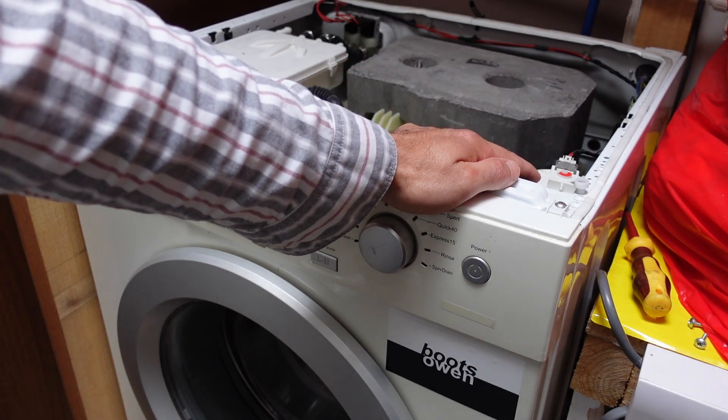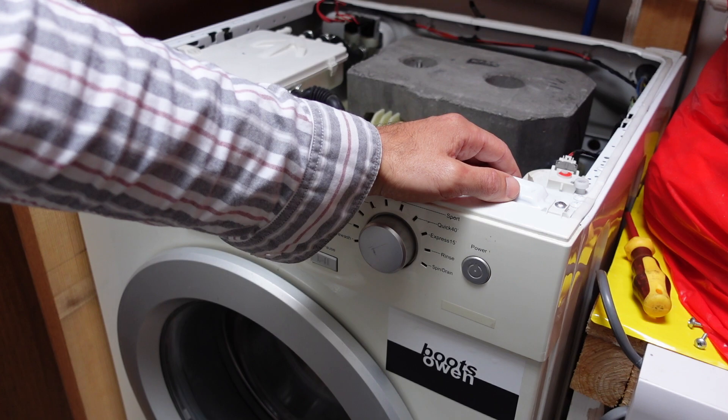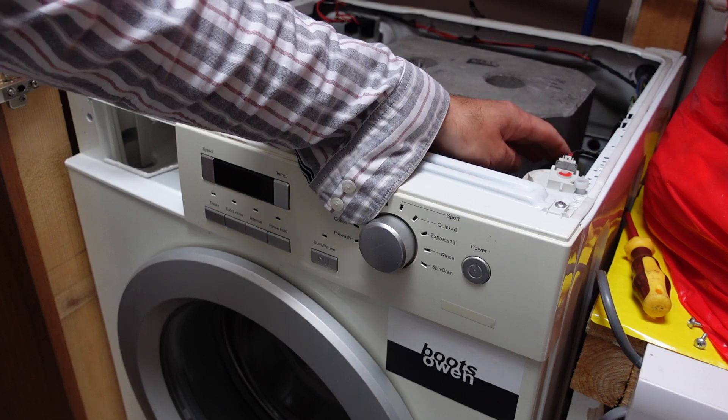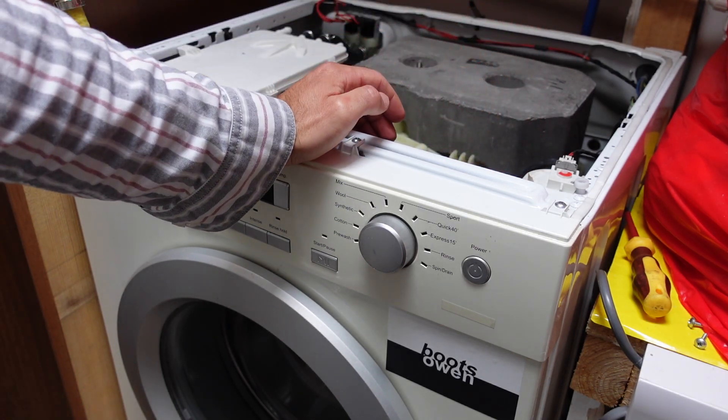Other comments were about the pressure switch being broken. Well, it does work because you can see it clicking on and off and the water coming in in batches when it's starting off. On the back of the pressure switch there's a hose. I've taken that off, blown down it, and it's clear.